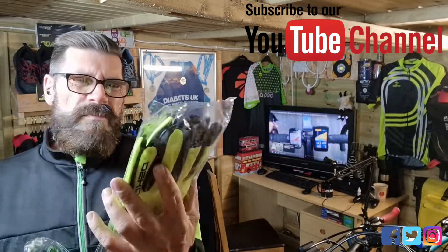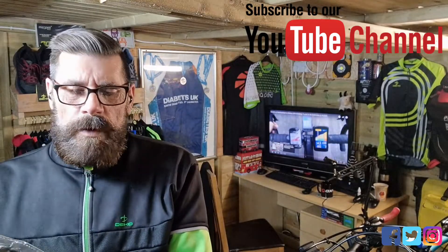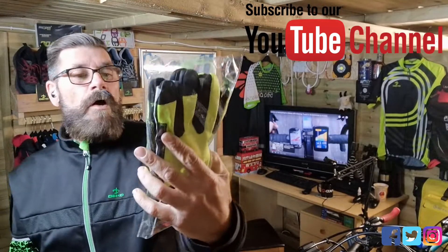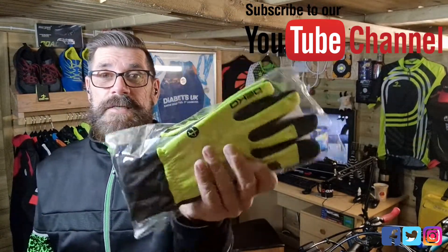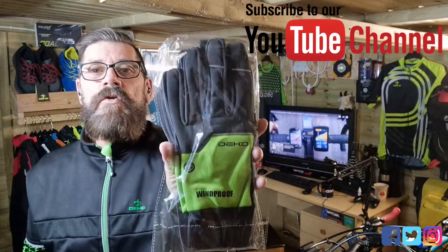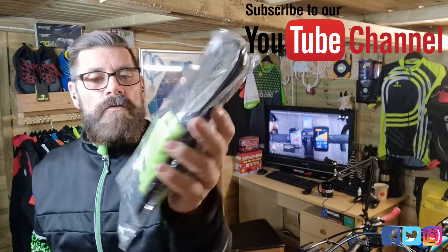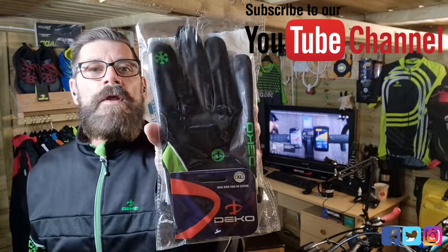They're a bit thicker and more padded so on cold mornings you can go out on these. These are breathable and windproof as well, so we'll be testing them out. And here's a black and green pair as well. Touch screen compatible on the mobiles too, as you can see there on the black ones.